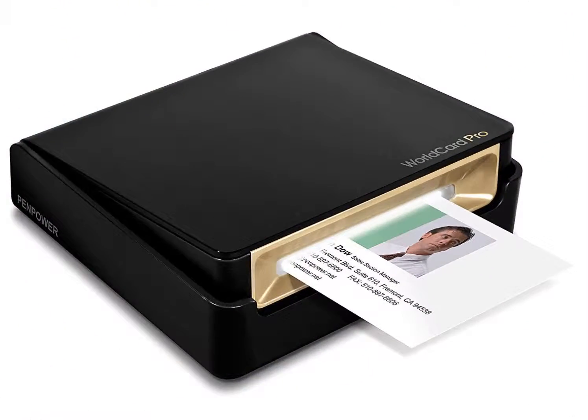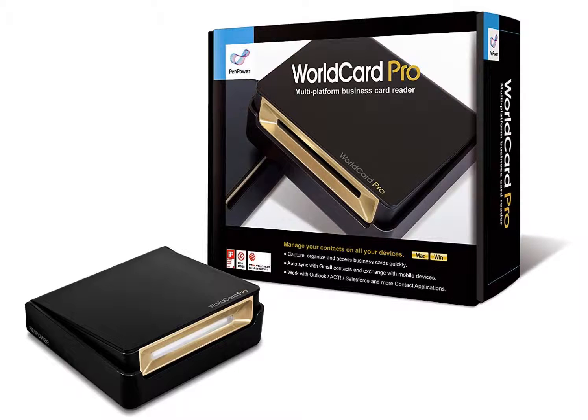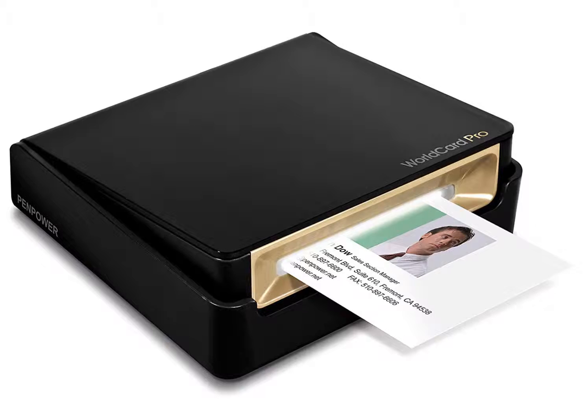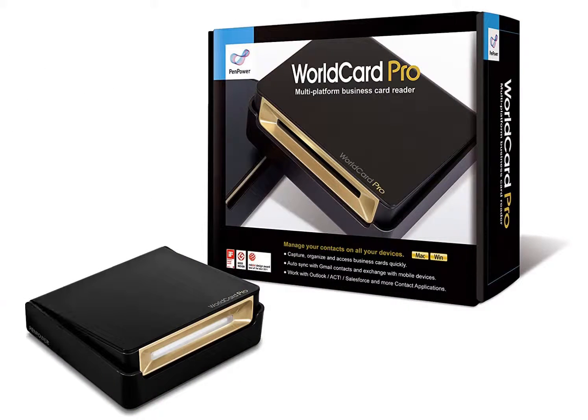The WorldCard Pro is one of the best card scanning solutions reviewed because, unlike other similar products, it has all the key features and many extra options that make it versatile and extremely useful. All of these factors combined with outstanding customer service earn this business card scanner one of the best products out there.